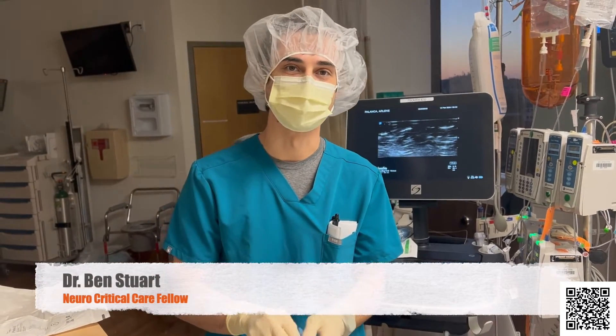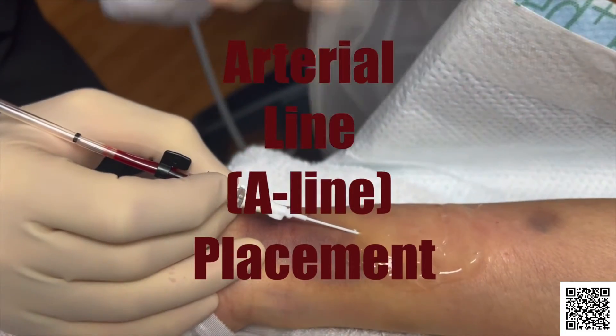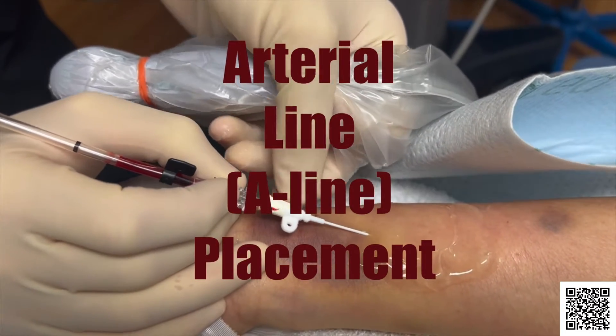This is Dr. Stewart and this is how we do it. Arterial line placement.